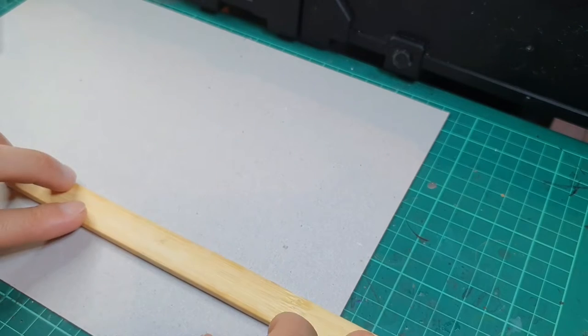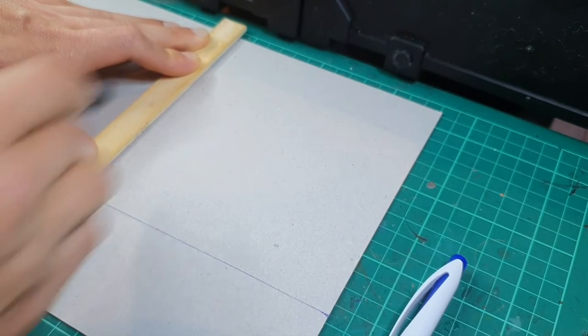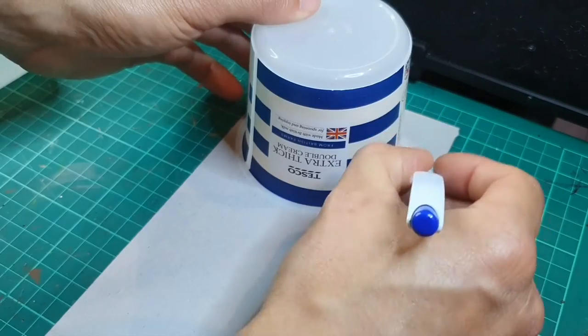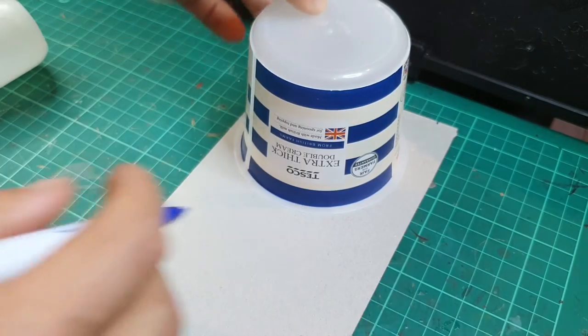Next I'm measuring up the bit of card, and the key piece of advice here is don't try and cut it in one big fell swoop. Do it several times and again rely upon the sharpness of the blade to achieve it.